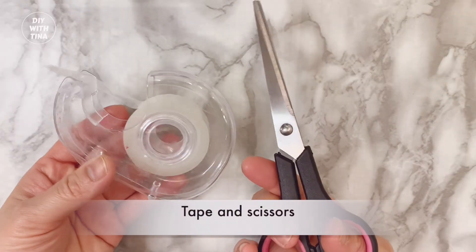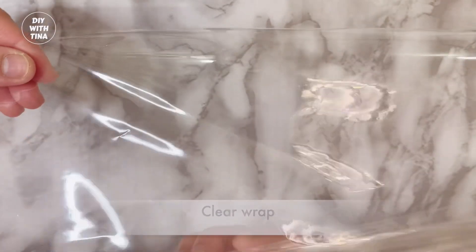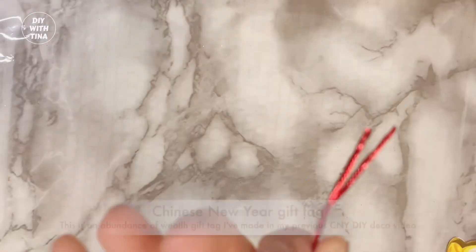You'll need chocolates, tape and scissors, clear wrap, metallic strings, and a Chinese New Year gift tag.